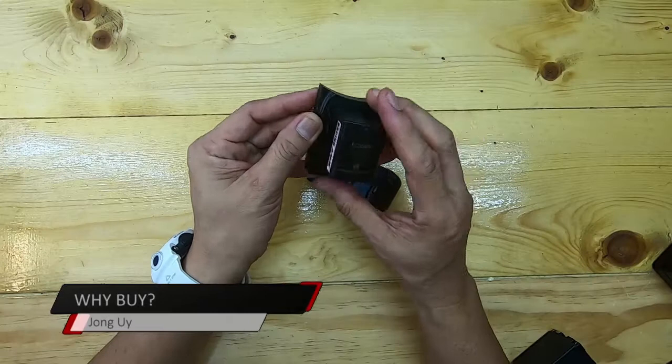They also last more hours compared to the original. All you need is just one wall charger, so if you're bringing two or three cameras with you, you only need one wall charger to charge them ahead of time.